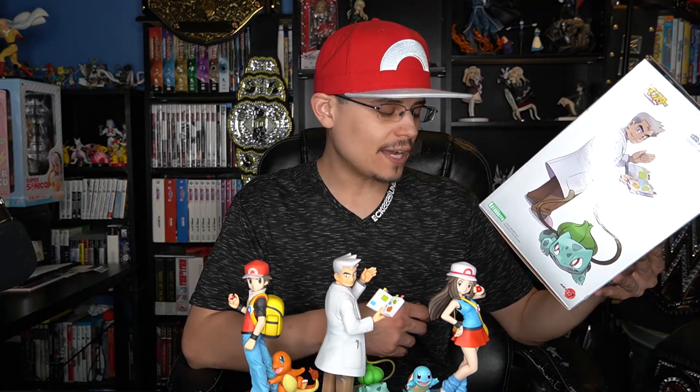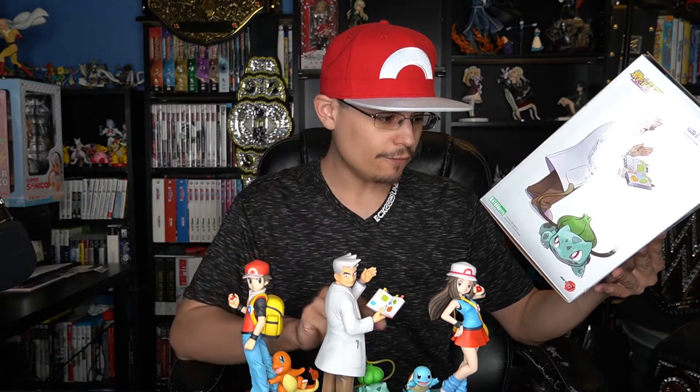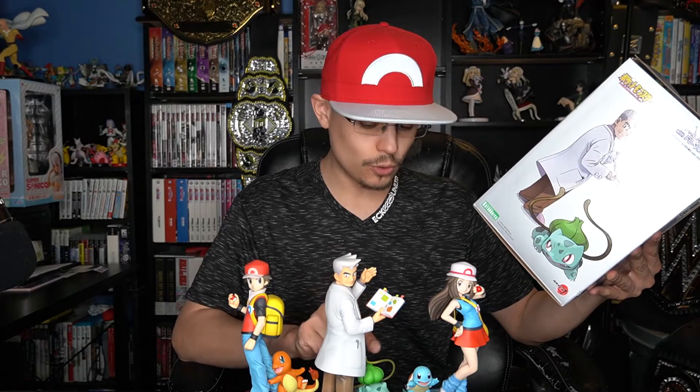This is part of the Kotobukiya ArtFXJ Pokemon figure series. It was sculpted by Takahi for Professor Oak and Koei Matsumoto for Fushigidane, and the illustration is by Hitoshi Ariga. This is a one-eighth scale pre-painted figure, part of this three-piece set, but also part of the larger Pokemon figure series from Kotobukiya and ArtFXJ.